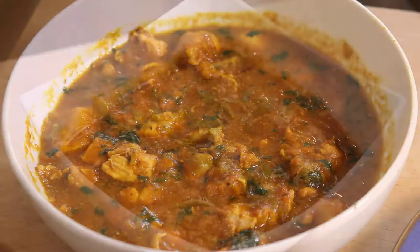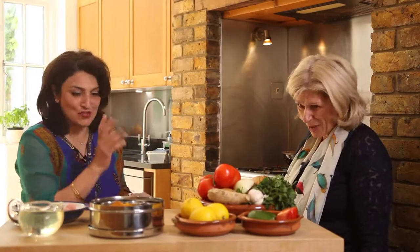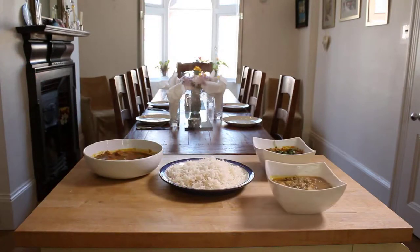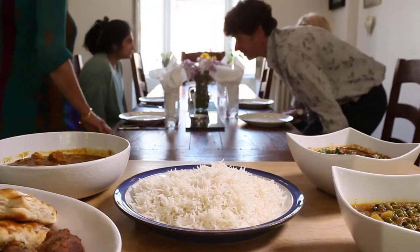So what will people come away with having done your cookery course? People go away knowing how to cook an authentic Indian curry — authentic being the key word. None of this out of the jar. Also, at the end of the class, we'll be able to taste the food and enjoy the food in an atmosphere which is very sociable and friendly.